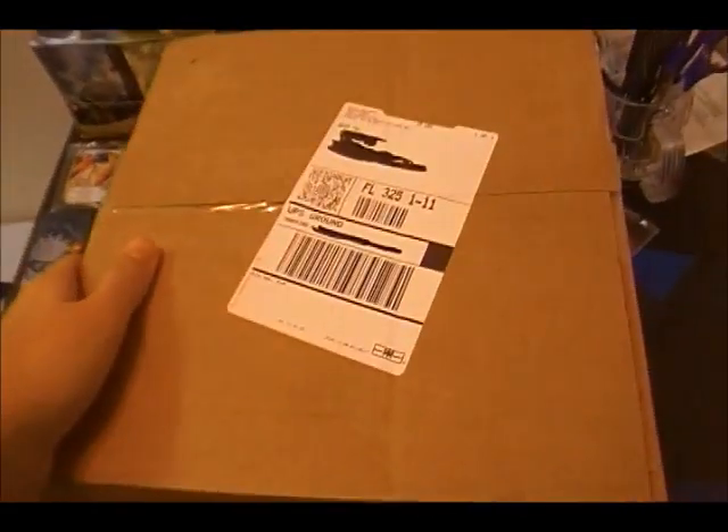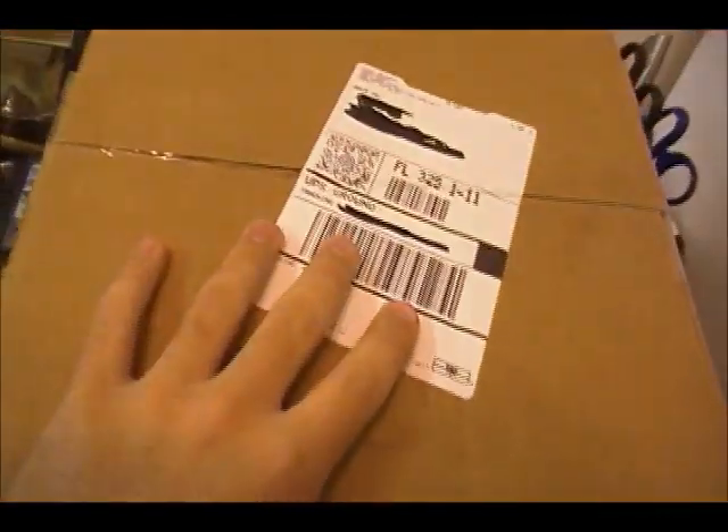What's up guys? I am like super psyched right now. I just got this huge package in the mail — here it is. I'll step back and show you guys. So I'm super psyched about this, so I'm gonna sit you guys down right here real quick.